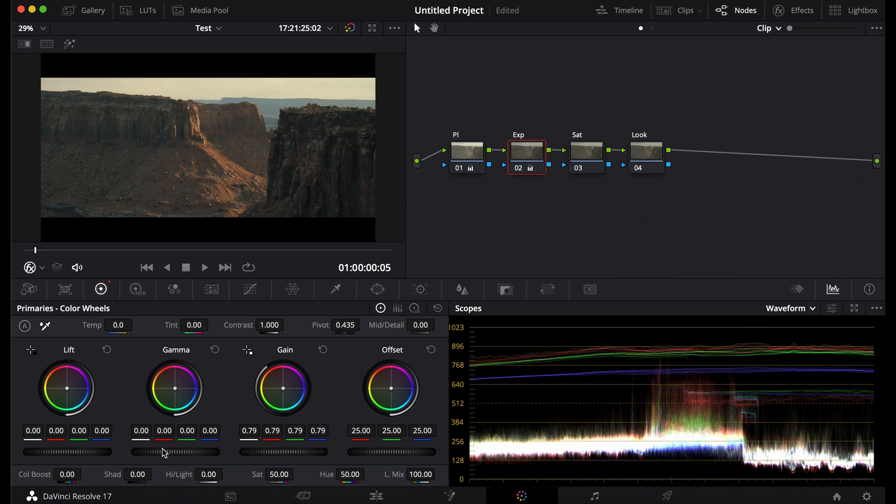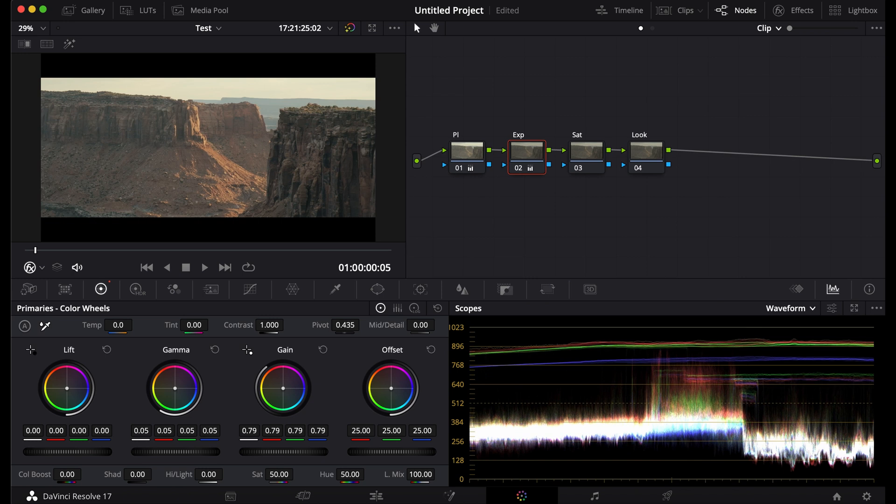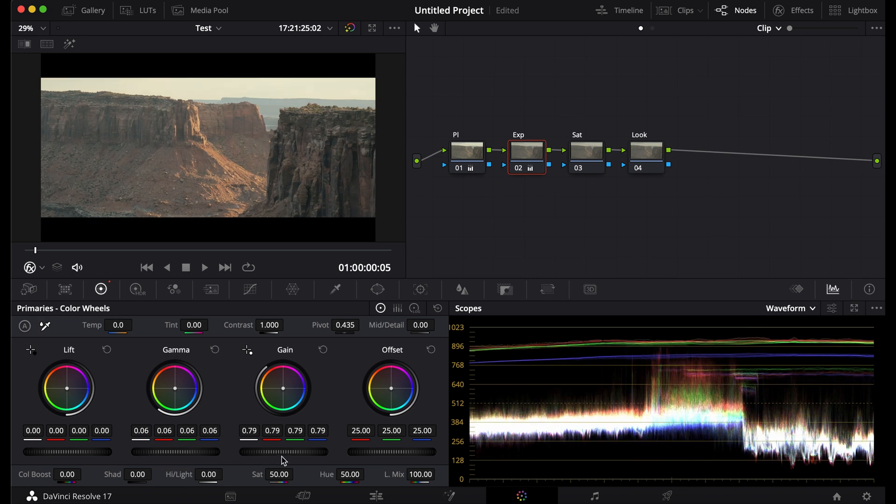Put on the waveform so I know what waveform I'm using. Now I'm going to adjust the gain, the gamma, and the lift. I want this to be flat, because this is a desert — it's bright, blinding.